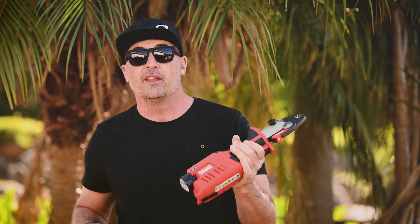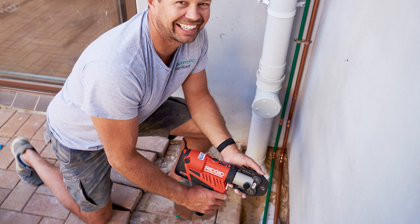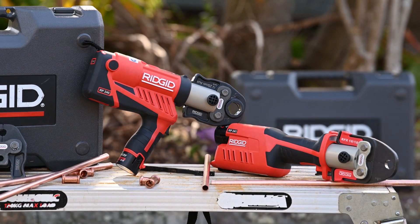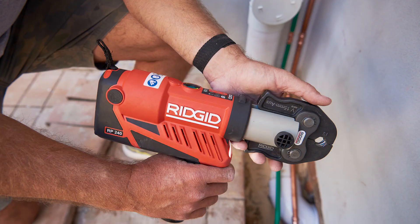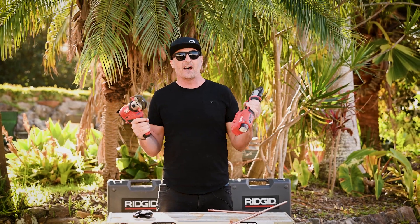While the RP240 and the RP241 are physically smaller tools, you're going to find a 16% reduction in length. Along with that 10% reduction in weight, the tools are going to feel even lighter than what they physically are, and that's due to the fantastic balance and the ergonomics.